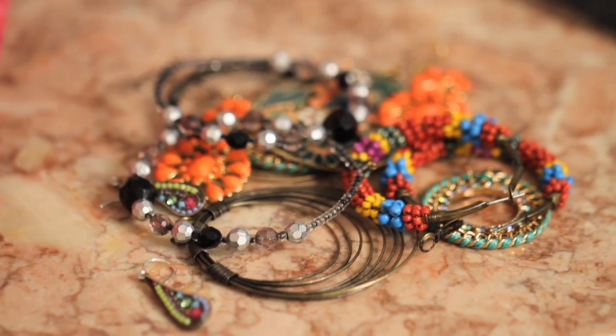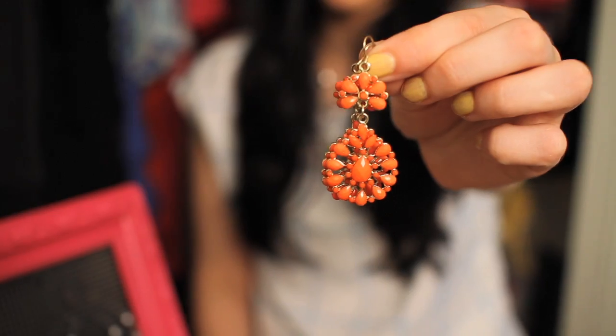Is it me, or is jewelry one of the hardest things to store? It's like there's no place that you could really put it that it stays nice, neat, and organized, but it's still on display because, come on, you want to show off your cool baubles.